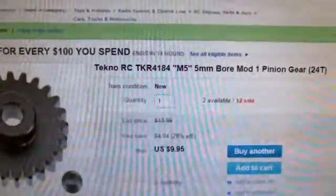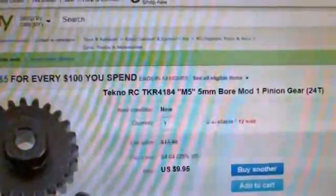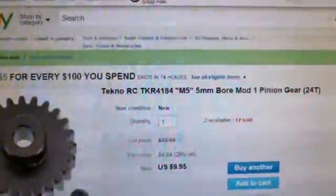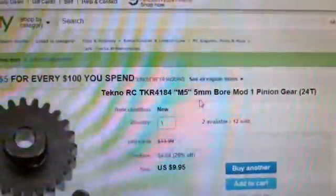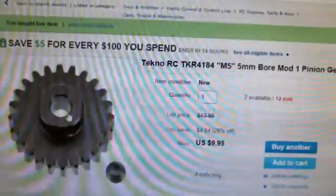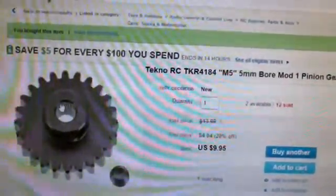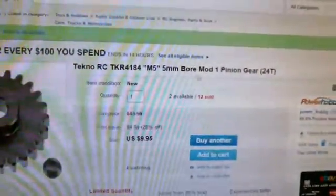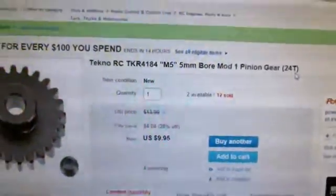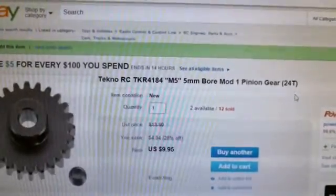This is daddy boy and I'm showing you the gearing system I'm running. I'm running a 24-tooth pinion gear with a 5-millimeter borehole — this right here. You can buy the wrong gear if you don't have the right borehole. This is a mod one pinion gear, 24-tooth.